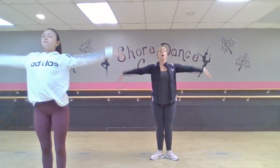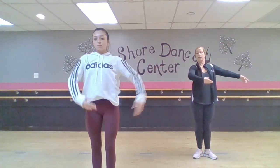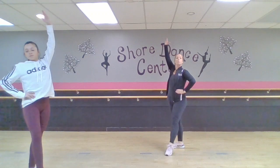Come first. Arms up and down, pique one. And close, first, demi-plie, and pique. Close, first, demi-plie, and pose.